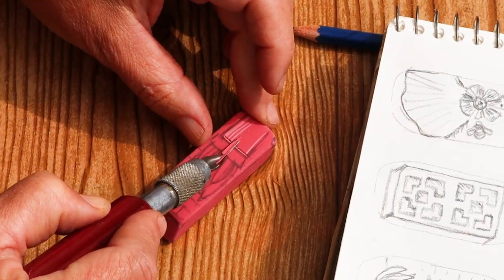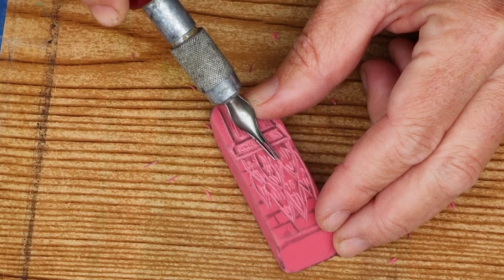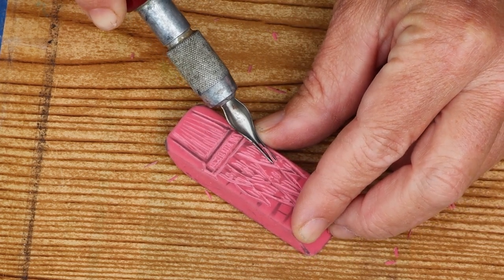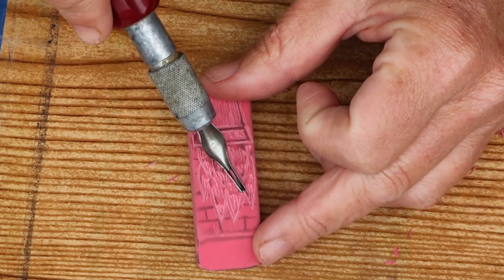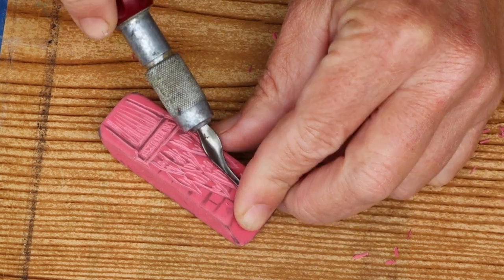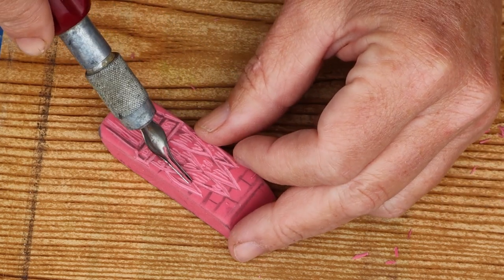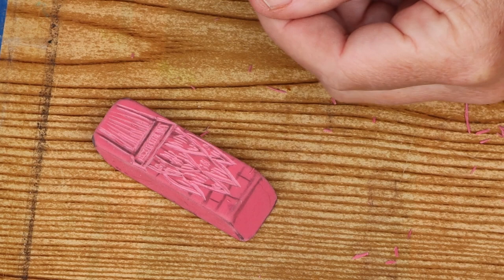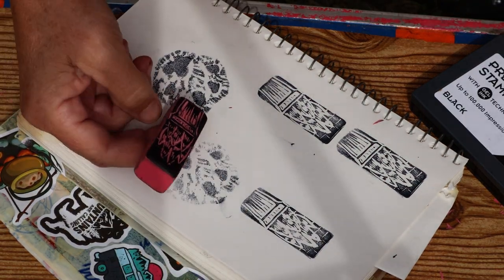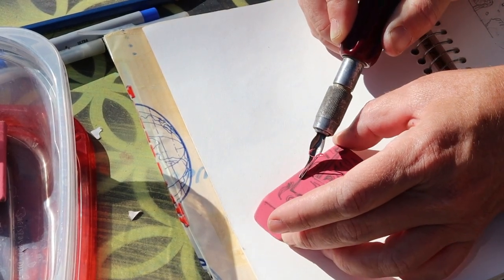For cleaner, more precise edges, use shallow little cuts. When cutting curvy lines, it helps to keep the tool steady and rotate the eraser.